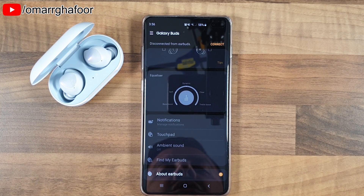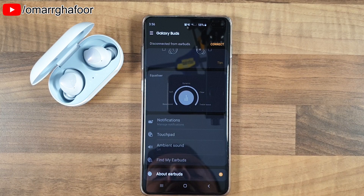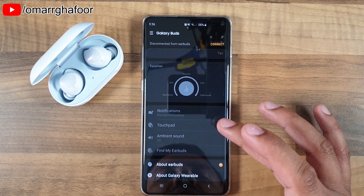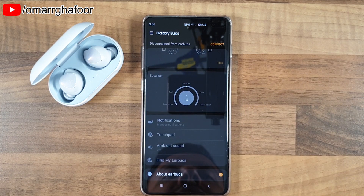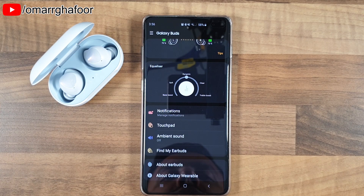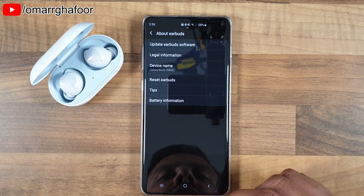I'm not sure whether we'll get a notification to say it's installing — the only indication would be that they automatically reconnect once the update is done. It's a bit of a shame there's no progress bar for the install so you can be 100% sure it's finished, but we just have to wait. They've reconnected now.